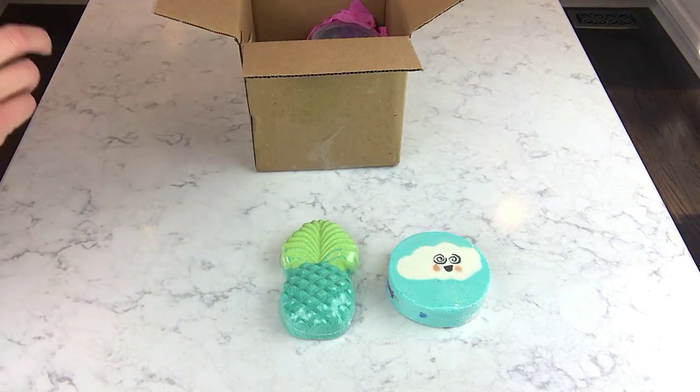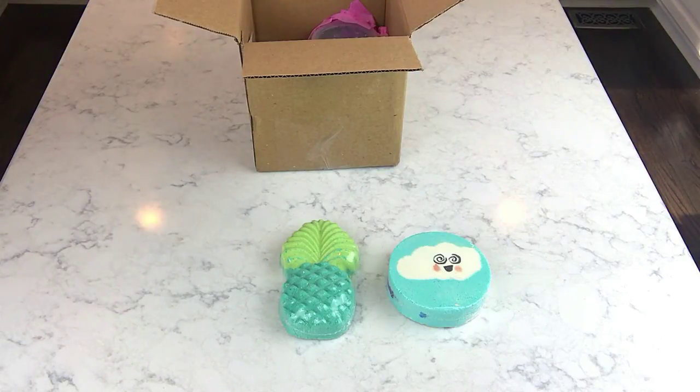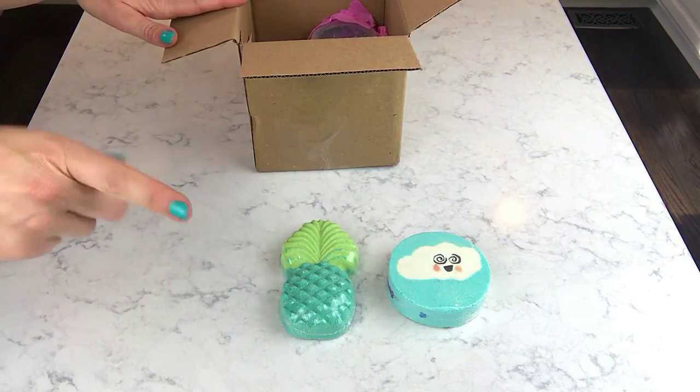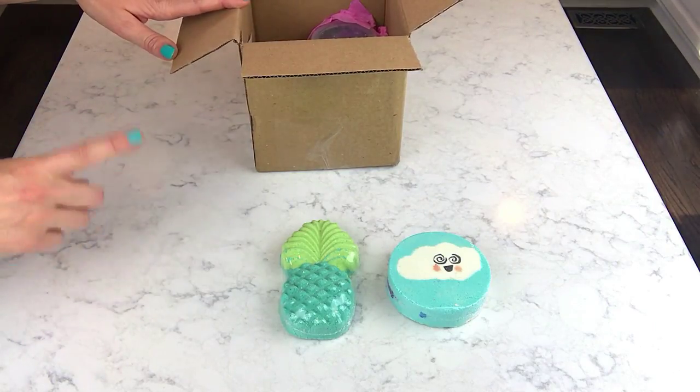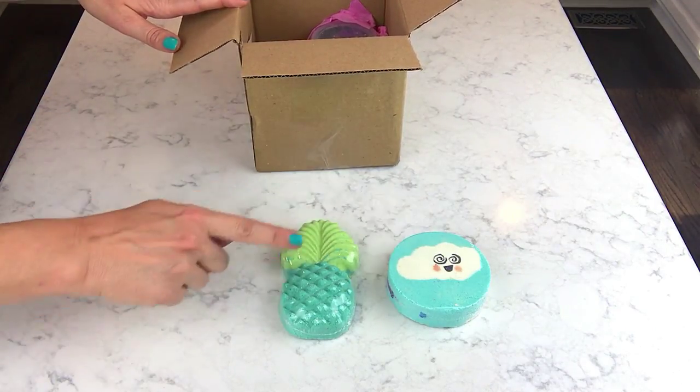I think it's a really good balance of both the Blue Hawaiian and the Salty Margarita. I liked the way this looked and the scent profile. I've got a whipped soap and a scrub, and I've never tried anything but her bath bombs, so I'm excited.